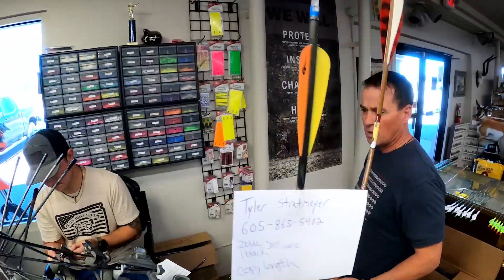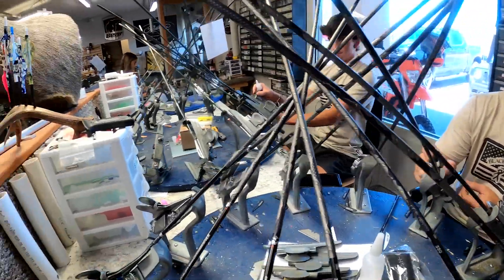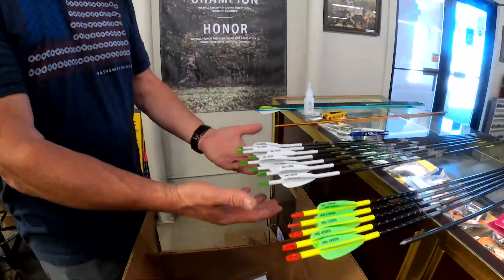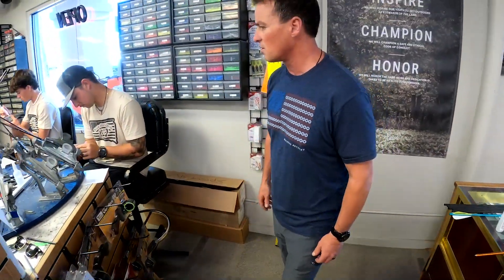Pretty much how we do this all the time is when a customer comes in wanting fletchings or arrows, I want to find out what draw weight, what draw length, what weight tip, and what configuration they're running up front — but most importantly, what broadhead they're running. Whether it's mechanical or fixed is going to dictate what kind of steering they want — whether it's a 90-degree four-fletch, left helical, or whatever. It all has to do with steering the broadhead, so that's where we start.